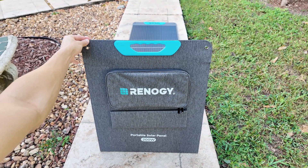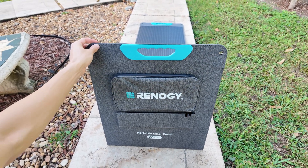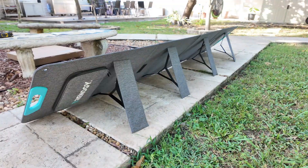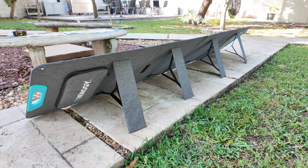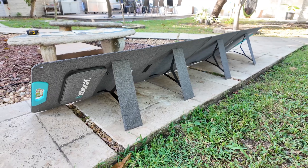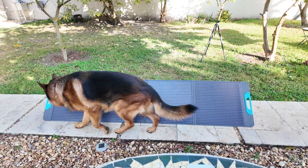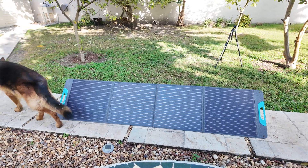Hey guys, what's going on? If you're looking for a powerful portable solar panel, you're in the right place. Today I'm testing the Renegade 200W foldable solar panel to see if it's really worth it. I'll break down its features, performance, and whether it's the right choice for your off-grid setup. So let's get started.